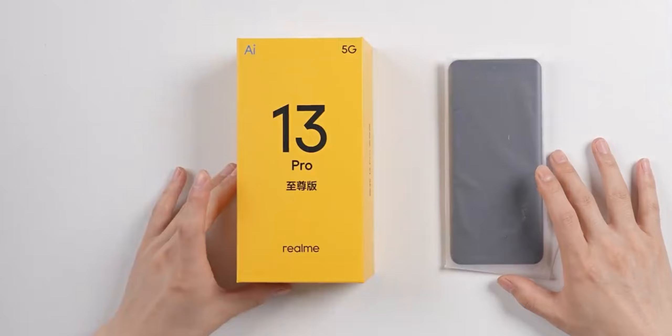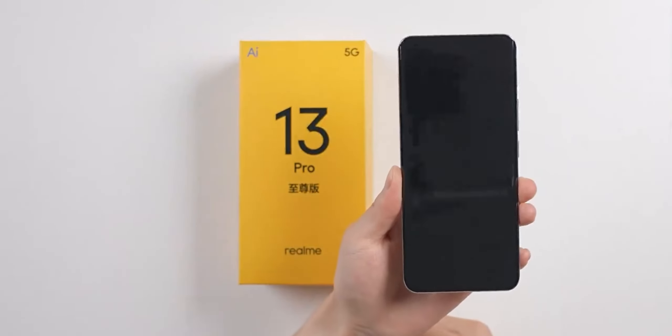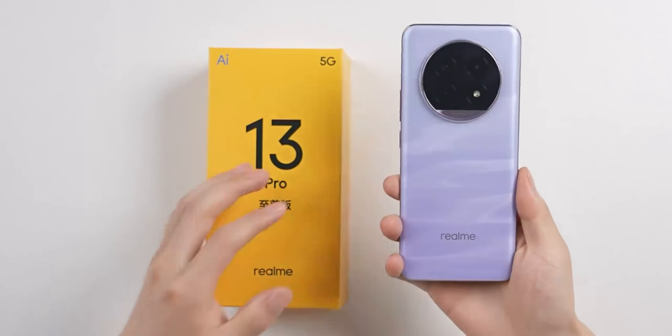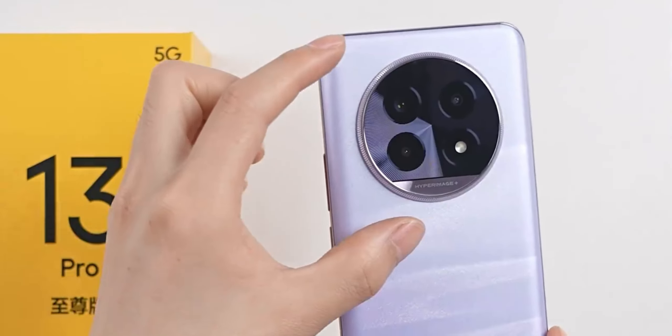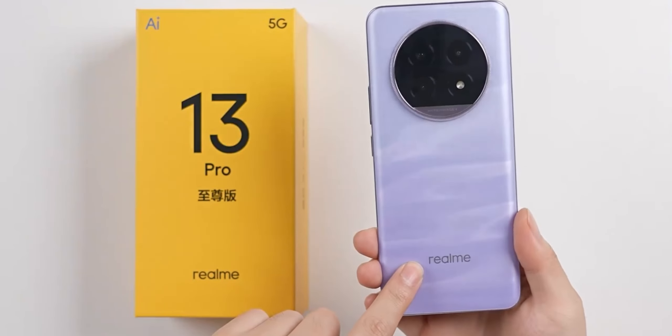Let's look at the mobile phone itself. First of all, with the screen off, we can see a single center-opening dual-zone face design. On the back, the fuselage is treated with a matte finish in a very elegant purple color. The round lens module sits above, and the Realme logo below, visible on the back panel, similar to a quicksand effect.